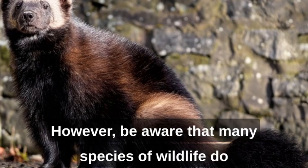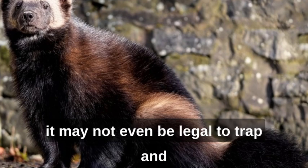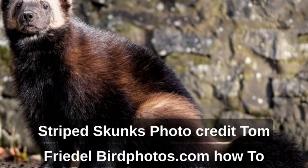However, be aware that many species of wildlife do not survive when placed in a new territory, and it may not even be legal to trap and relocate wild animals in your area. Photo credit: Tom Friedel, Birdphotos.com.